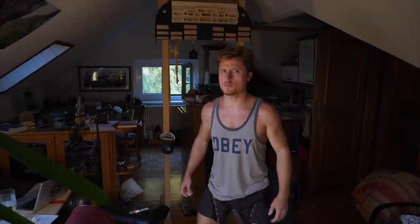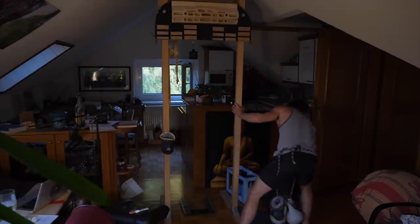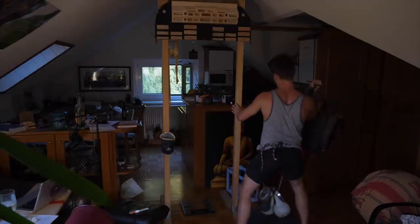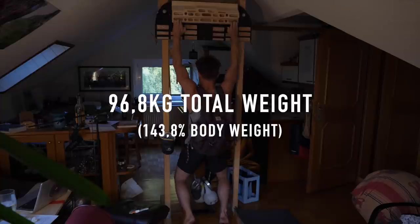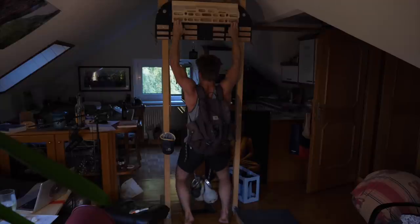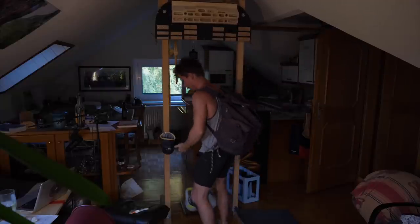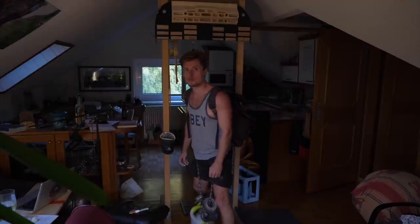Roughly three minutes later we're back again. Same belt plus 17 kilograms, but now we actually have all the mineral water bottles in the backpack, so that's 96.8 kilograms. That was still quite solid. I need to find more bonus weight.